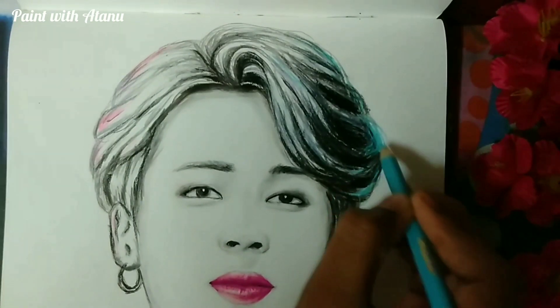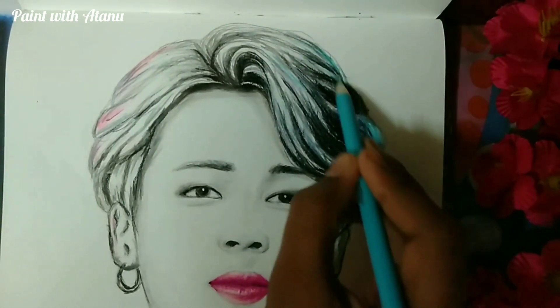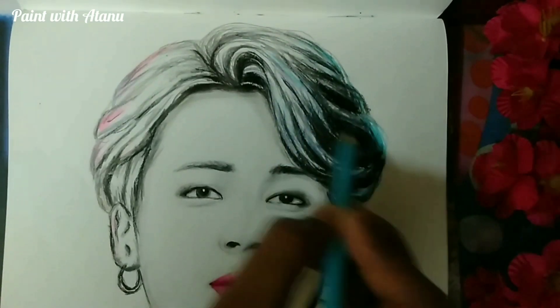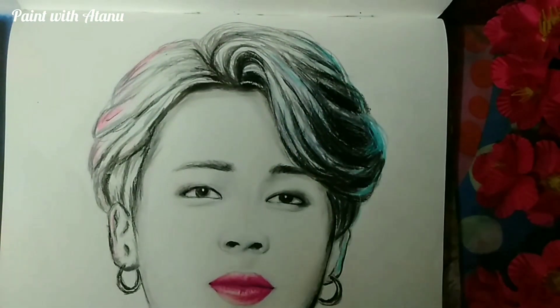After being done with the pencil shading, I want to give some neon effects to the painting, so I used some shades of neon colors like pink and aqua green, and applied them on the sides of the sketch.